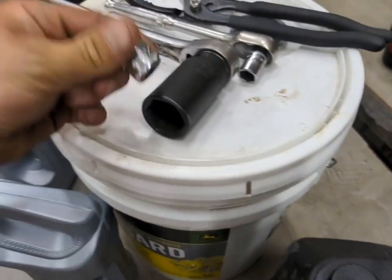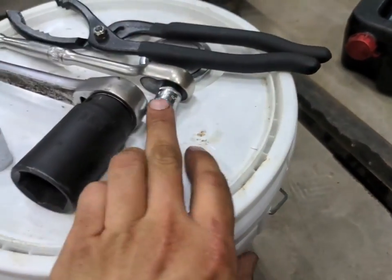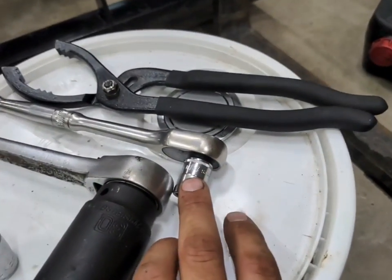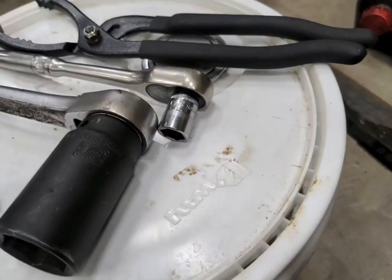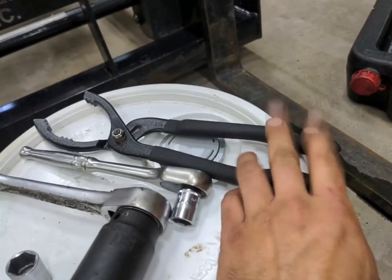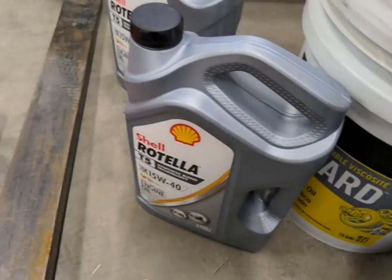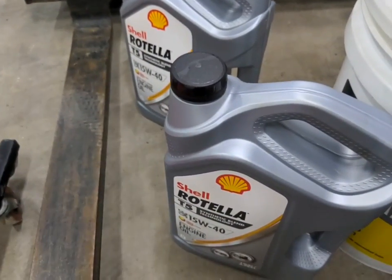You're going to need a 17 millimeter for the engine oil drain, and then 14 millimeter does all three drain bolts on the front axle, as well as the drain bolt near the front drive shaft. An adjustable oil filter wrench — these are pretty great versus a strap wrench. And then I've got two gallon jugs. You're going to need six quarts of 15W-40 Rotella T — this is the T5 synthetic blend.